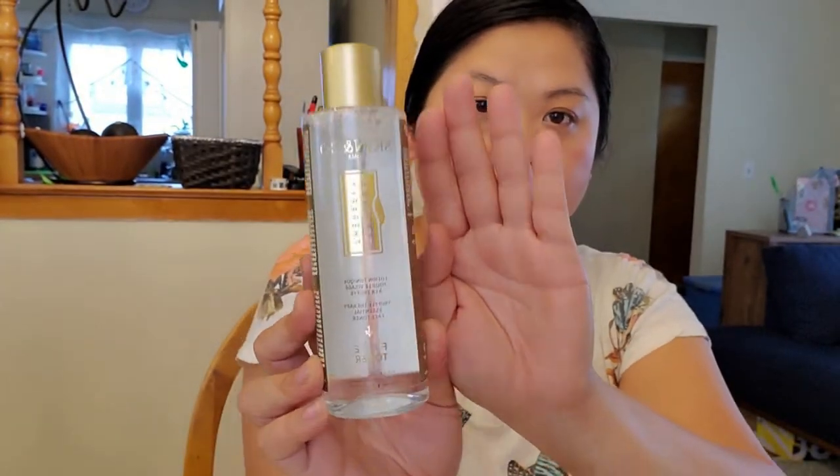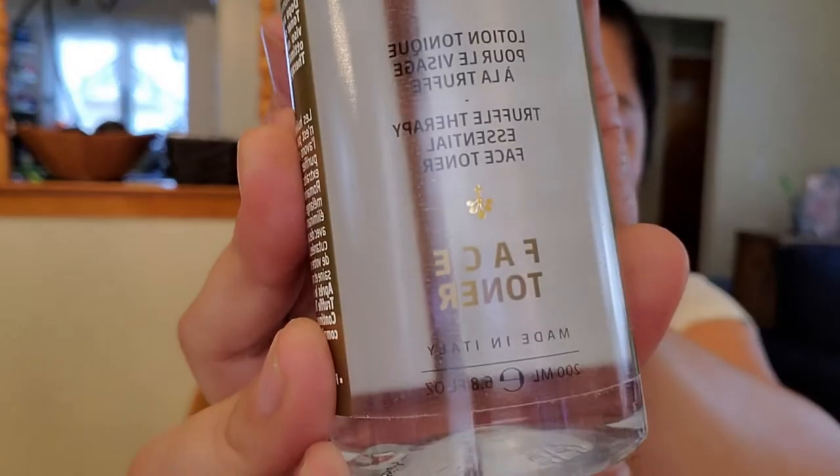And then we have Skin & Co Roma Truffle Therapy Essential Face Toner. This is a huge toner. It says: not your traditional toner — we have designed this toner to cleanse and purify the skin, formulated with natural extracts of truffle, calendula, rose, and rosemary. It deeply purifies the skin while contributing antiseptic powers to remove dead skin and bacteria, prevent future breakouts, and boost the skin with extra antioxidants. I haven't used a toner in a while because I find them drying, so we'll see. Steve also loves toners, so I might let him have it since my face is super sensitive.